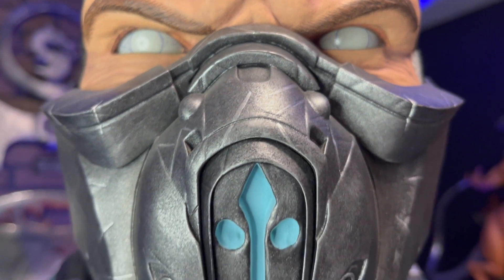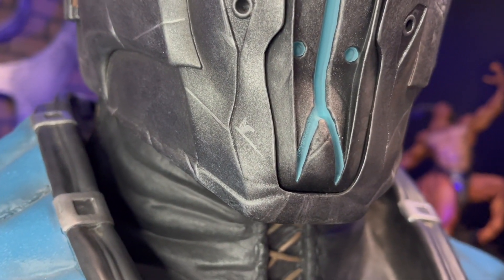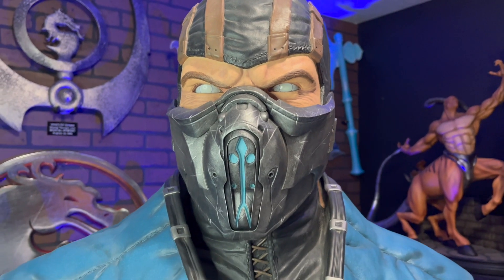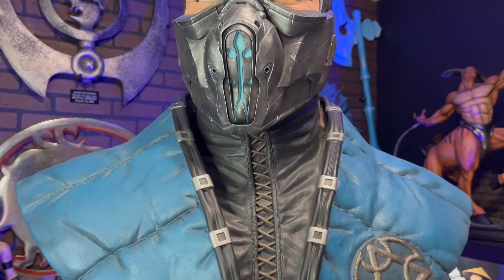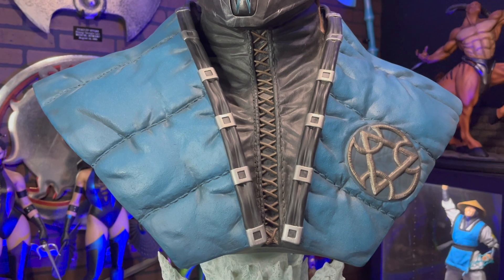The portrait is identical to Mortal Kombat X Sub-Zero. PCS really nailed his face and mask. I love the paint job and texture on this statue. His chest looks like it's made out of cloth, but this statue is fully sculpted. It just looks so realistic.